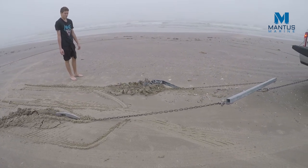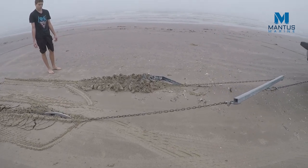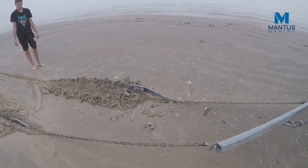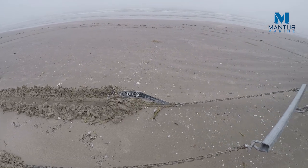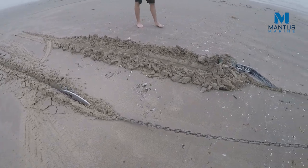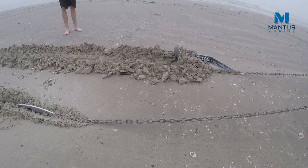Going forward, we decided to do more videos similar to this. We would test the Mantis against other popular anchors in use today to demonstrate its ability to penetrate hard bottom, because this really speaks to the anchor's ability to reliably set in any condition. As always, guys, thank you for watching and see you soon.